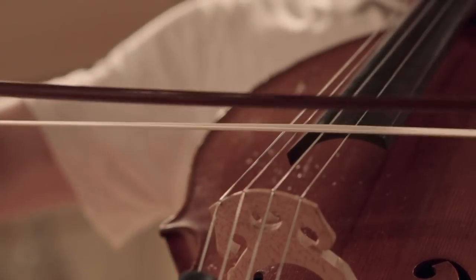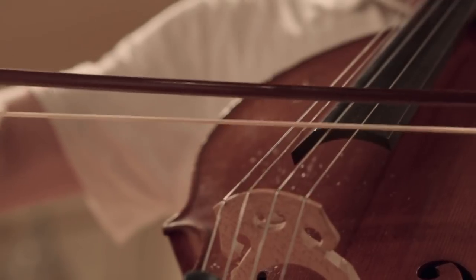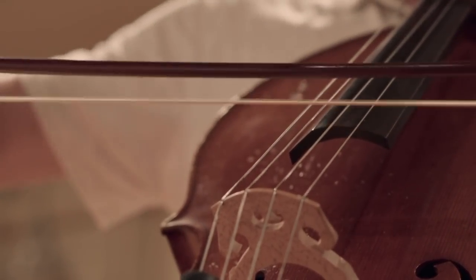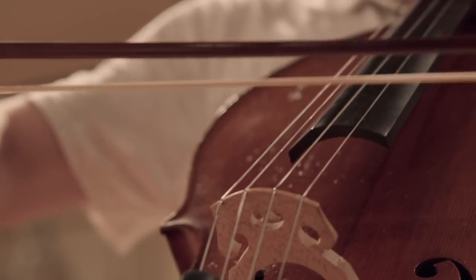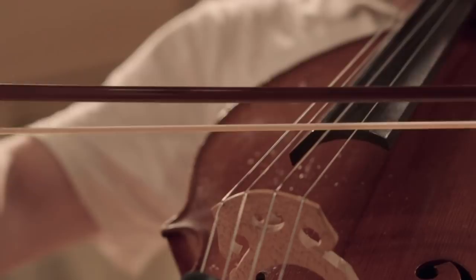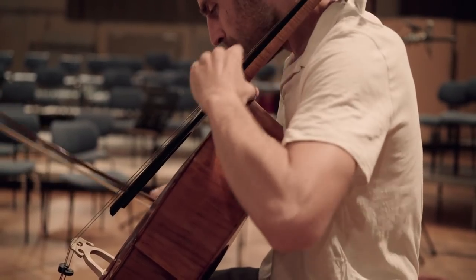Ricochet is played by letting the bow jump off the string. The player throws the bow on the string and the bow jumps several times. It works for playing a single note multiple times in a row or to play a scale. Every note is very short. If the bow is thrown stronger on the string, the ricochet is slower; if it's thrown with less power, it can be very fast.